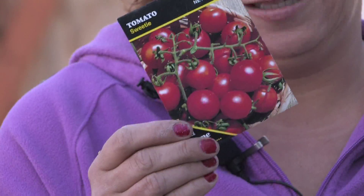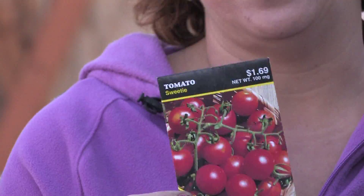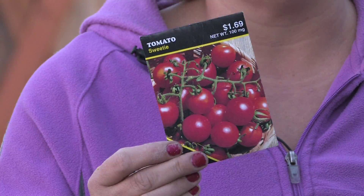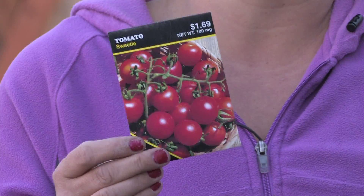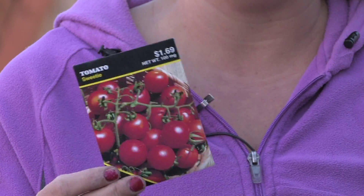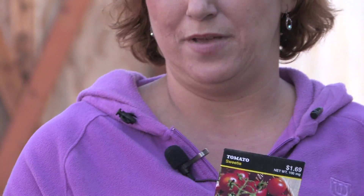First of all you need some seeds. I found that the smaller varieties of tomatoes, like this little sweetie tomato, are one of the better choices because they stay a little more compact and smaller and they don't get so top heavy as a beefsteak tomato that would probably be better in the ground. But they can be grown hydroponically as well, and the little sweetie tomatoes are just perfect because they're very easy to grow.